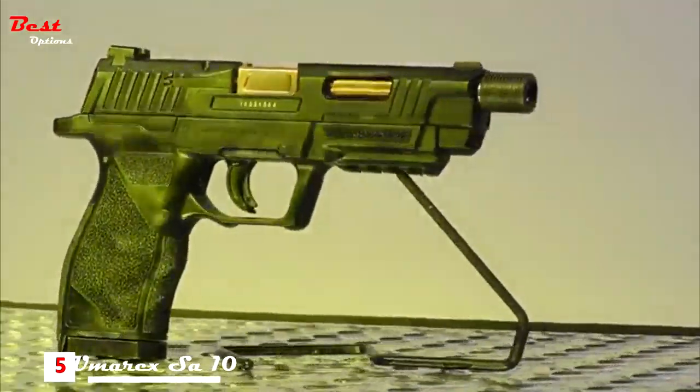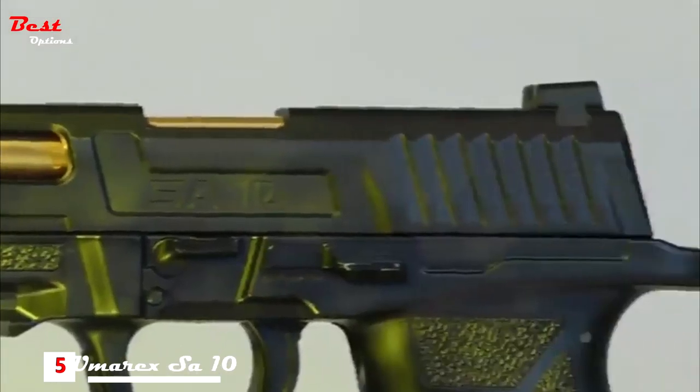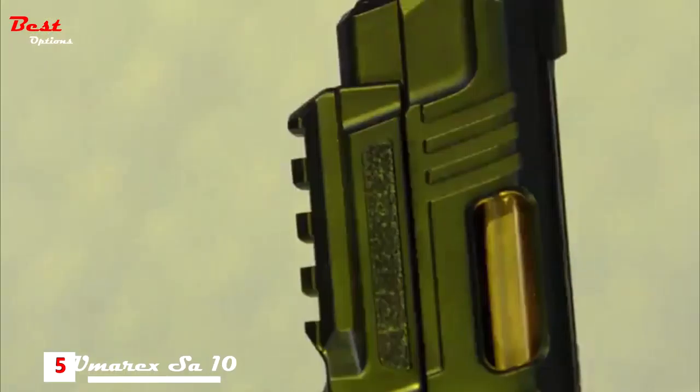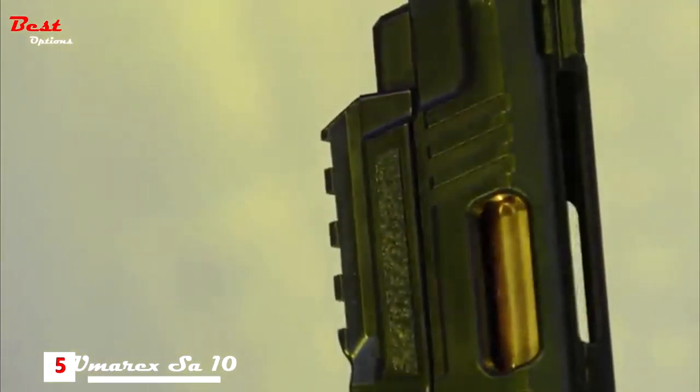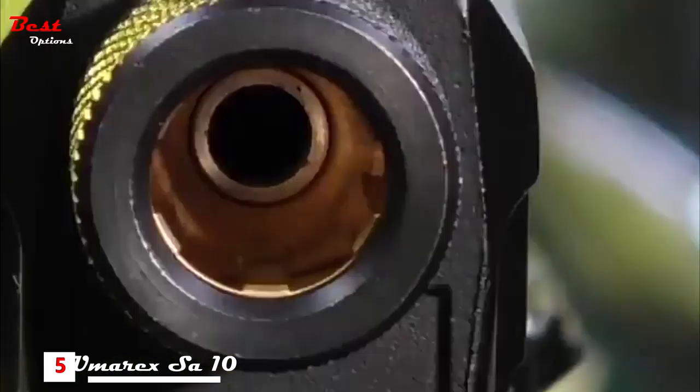This rugged yet eye-catching piece incorporates texturing in the frame and grip and slide serrations that aid in feel and function. Lasers and lights fit nicely on its under-muzzle Picatinny rail, and the ported metal slide reveals a gold-colored barrel that's nicely accepted by a brilliant gold-replicated breech block.